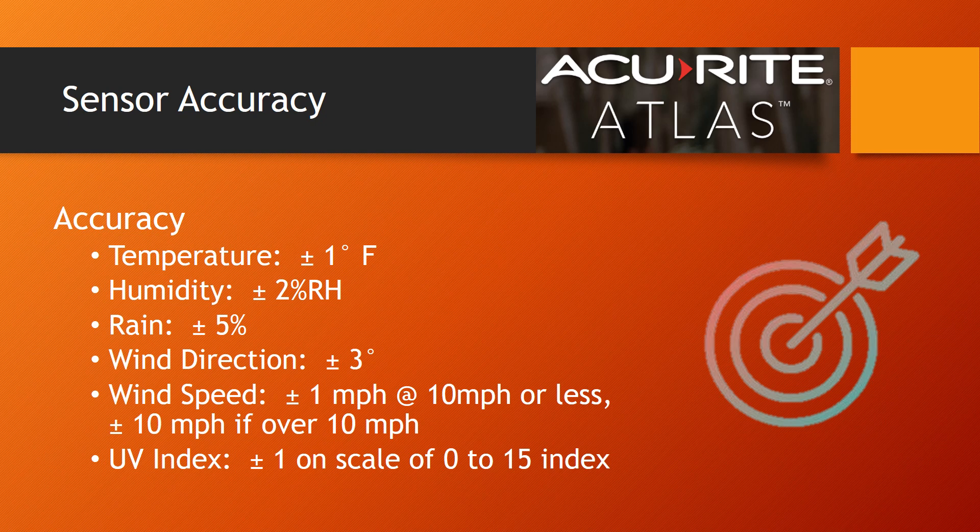The Atlas weather station accuracy stats are adequate for most weather enthusiasts, but might be lacking for professionals that require the utmost precision. At the price point of the Atlas weather station, these statistics are what we'd expect to see.